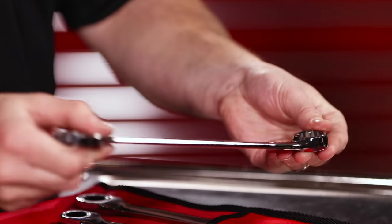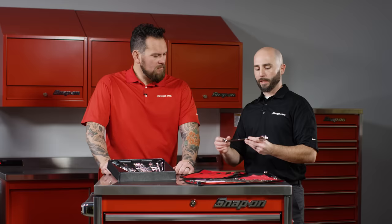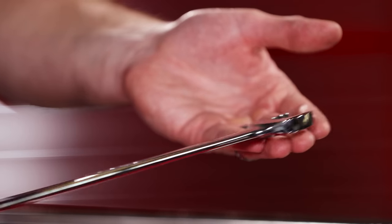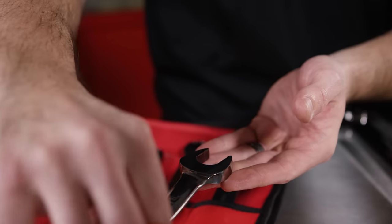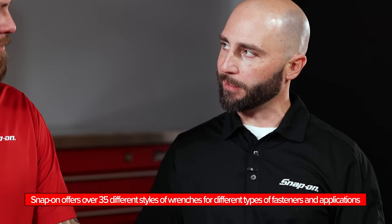What that offset allows is when you're turning the tool, you can flip it, turn, get your knuckles out of the way. And when you're turning on the inside, you've got an offset on the open end which gives you a better bite every time you turn. You've got a 15 degree offset on the open end and a seven and a half degree offset on the box end.